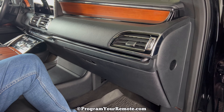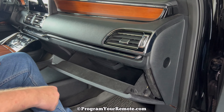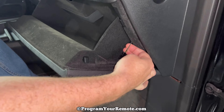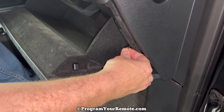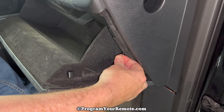Our cabin filter is going to be located behind the glove box. In order to get to it, we need to open the glove box. If we take a look on the right hand side, we see this dampening cord right here. What you want to do is grab a hold of that and just hold it with you. I know it's kind of tough to get your fingers on there, but grab a hold of it and hold on.